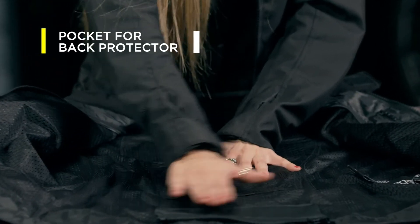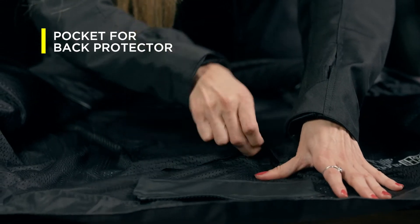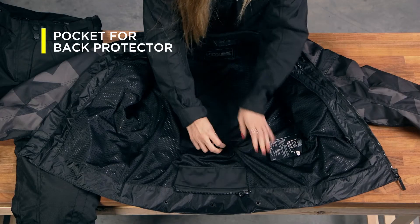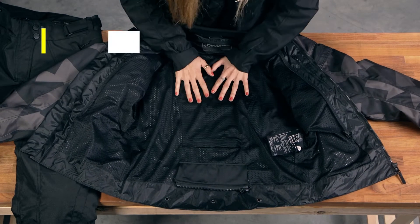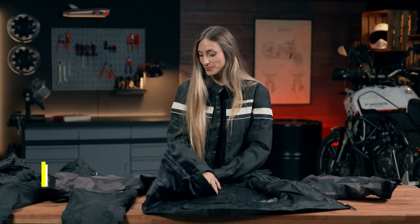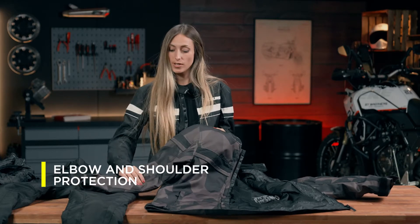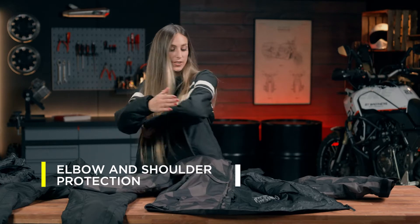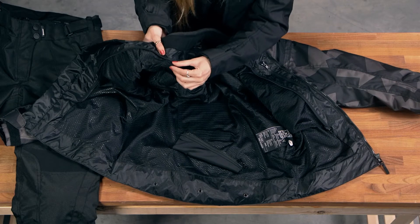Here, in the bottom side, we have one pocket to put inside the back protector, which is not inside now, but you can easily put it inside. And here you have protectors on the elbows and on the shoulders, which you can also take out from this part.